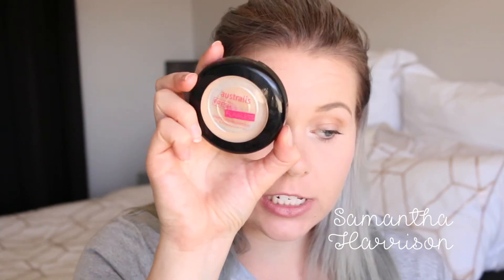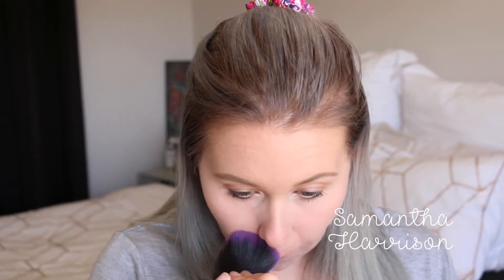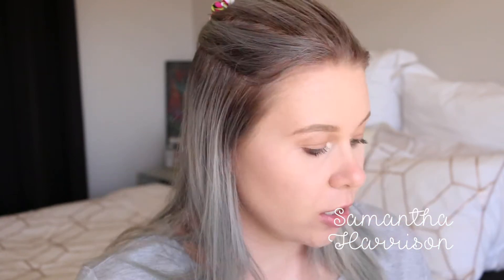To set my face I'm going to use the Astralis Fresh and Flawless in Natural. We have hit pan — we are almost completely out. To contour I'm going to use the Too Faced Soleil Milk Chocolate. I can never get over the smell of this. Oh, it's so good.